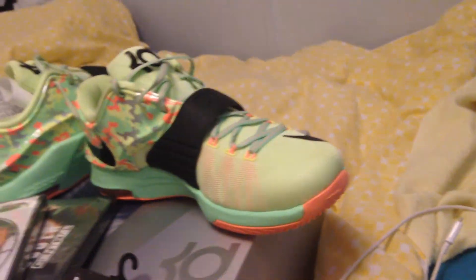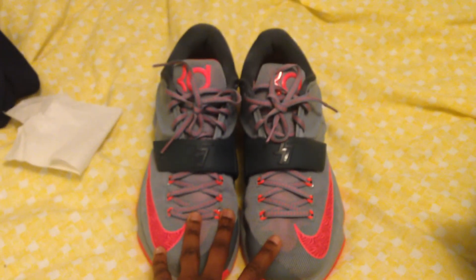An old pickup I have is the KD7 Calm Before the Storms right here. I've been wearing these so they might be a little dirty. KD7 Calm Before the Storms — I'm just gonna run through and show you guys what I got again quick.